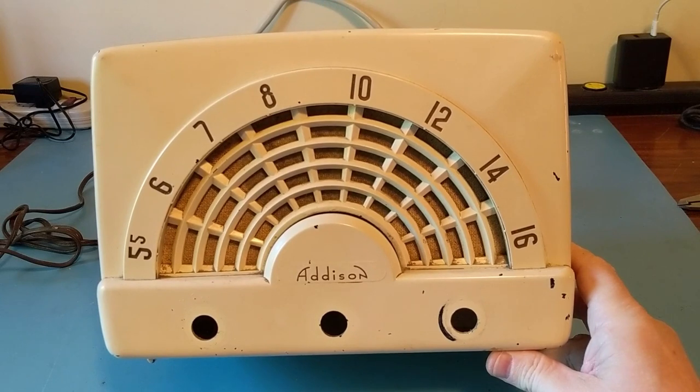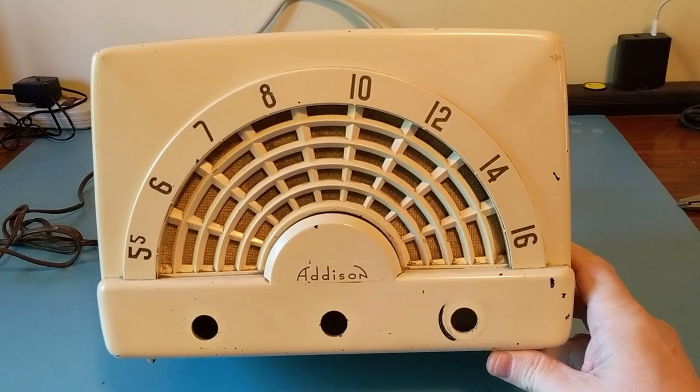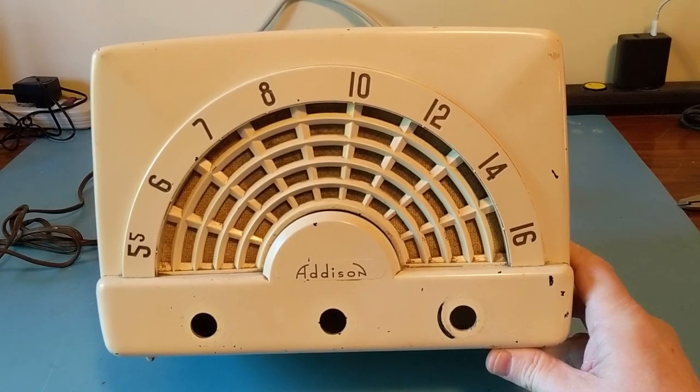Anyway, that's about all I want to put in this video. Just some information for Buzz, because I really found it quite amazing that it's a completely different radio made by a different company — and this one's Canadian. I suspect it may be a rebadged radio, or it may be a radio that was licensed to Addison, or maybe the other way around. Just too similar to be a coincidence.